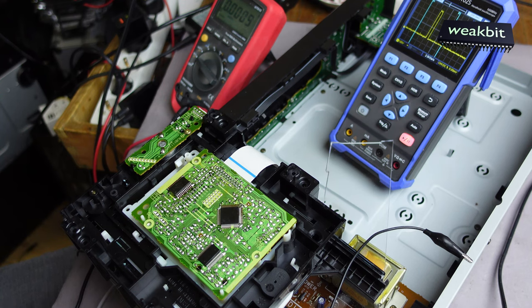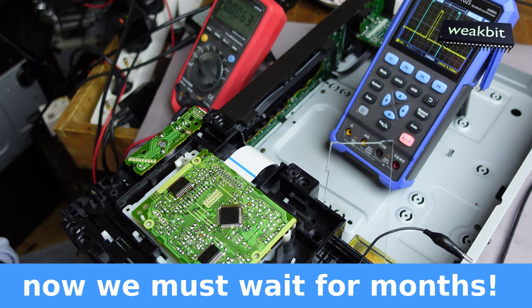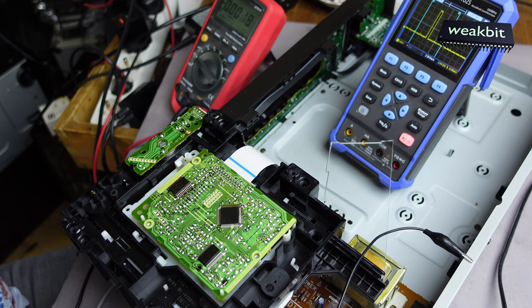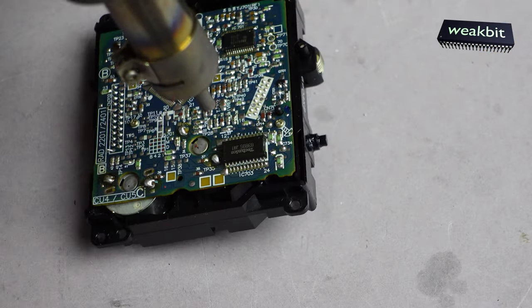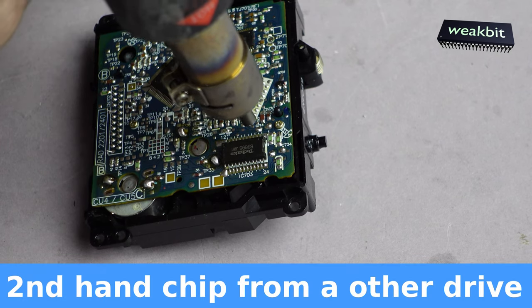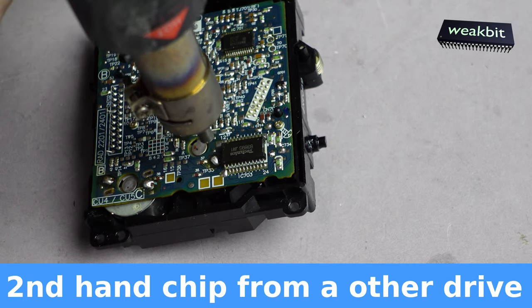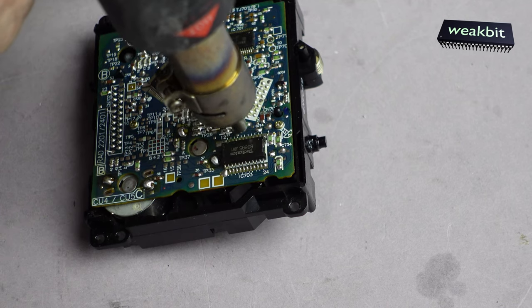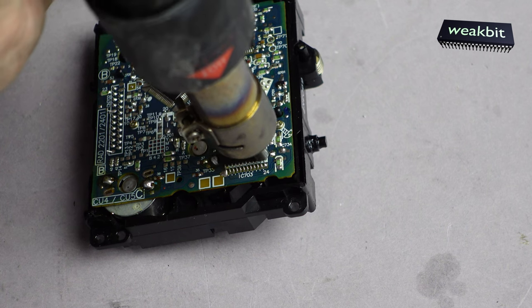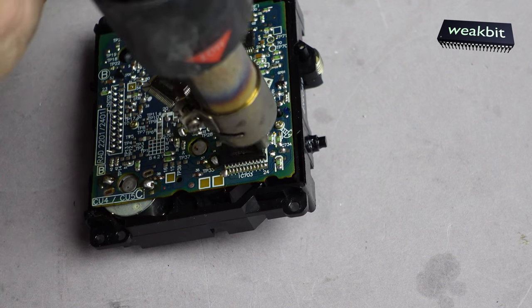We can change it, but sometimes it's not allowed to deliver some goods to my country. I would like to build out this chip, but we cannot get the chip for this machine. That's interesting, but we cannot have this.